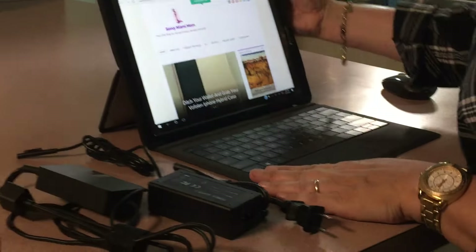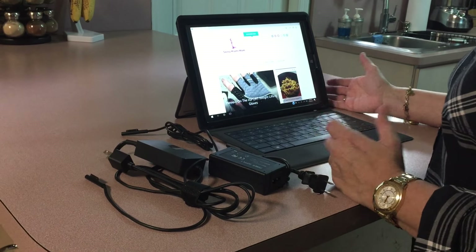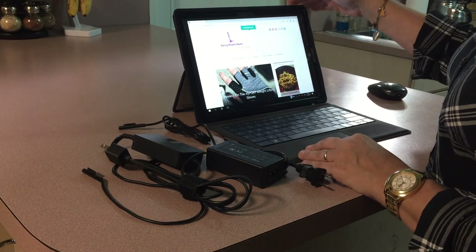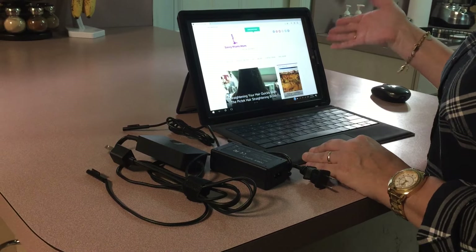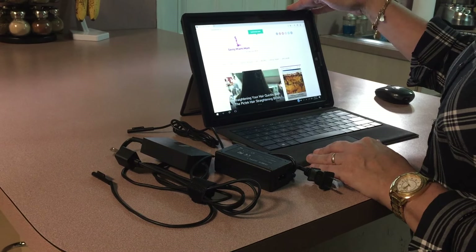My daughter also just recently purchased the Surface Pro 3, but she has the great option of using a dock port. I know because I have seizures, so I'm not really trusting of taking this off of my computer.